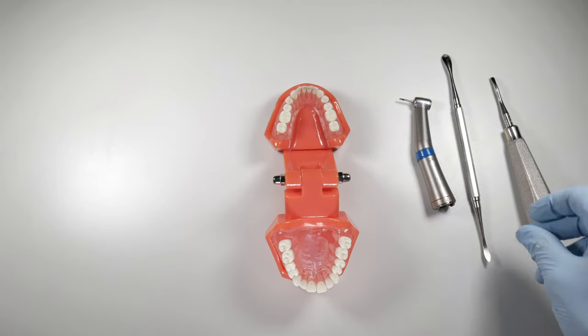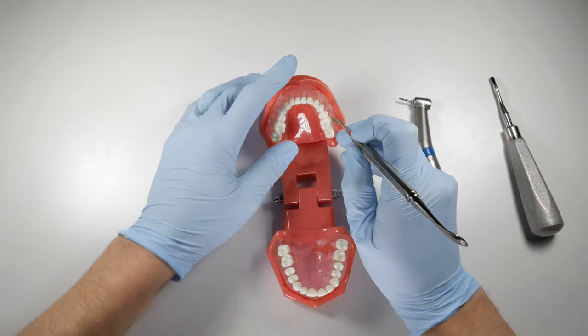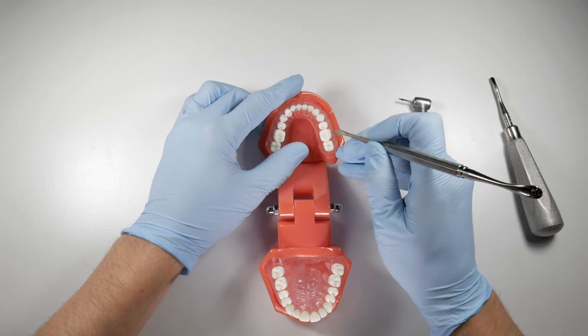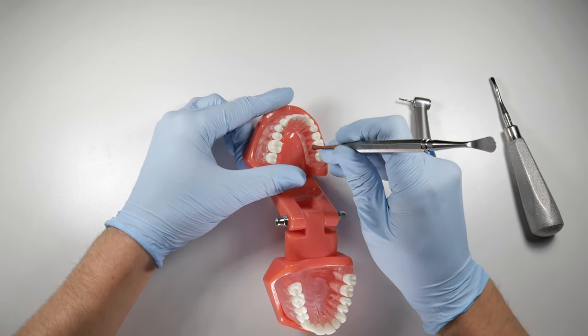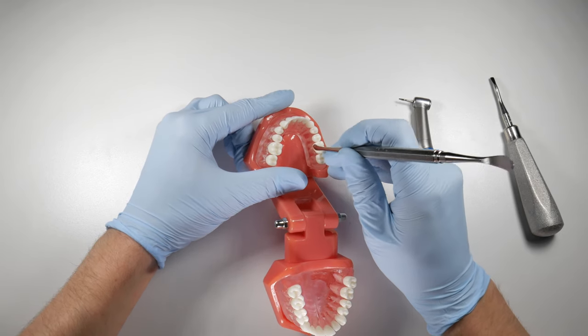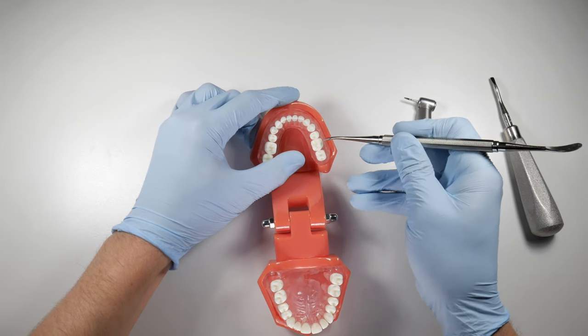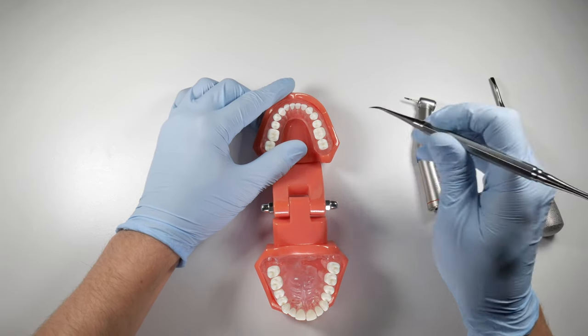When we start to section this tooth, we're going to use our periosteal and reflect the gingiva on either side of the tooth — get the buccal gingiva out of the way until you can identify where the furcation of that tooth is. Same thing on the lingual side — get the tissues out of the way so you can see where the furcation would be, because it's not always going to line up with the central groove of the tooth. Try to look underneath the gums to see where you need to be sectioning.